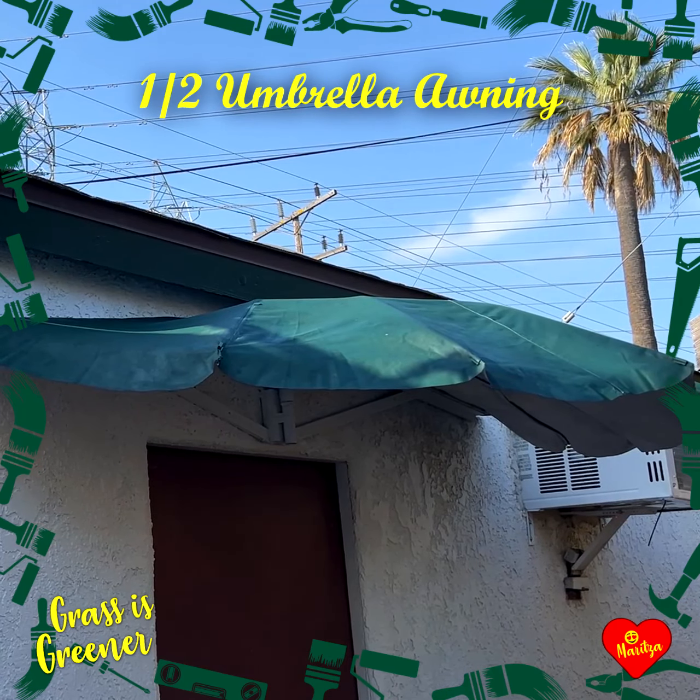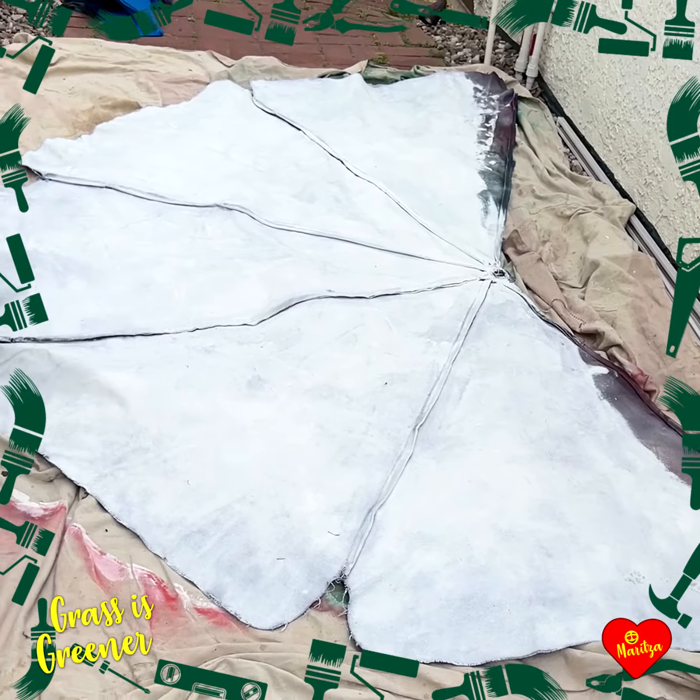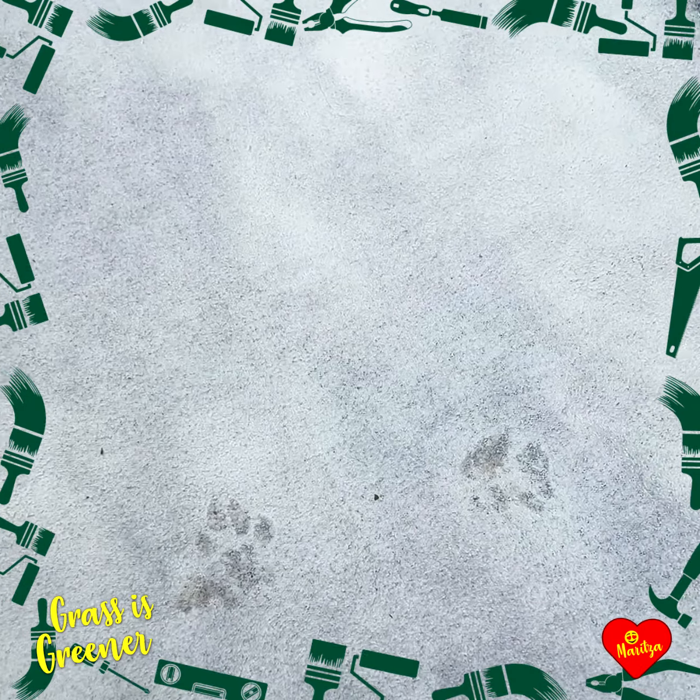What to do with my old broken umbrella? I removed the clips and canopy carefully, then painted the underside. Notice the artist's signature.